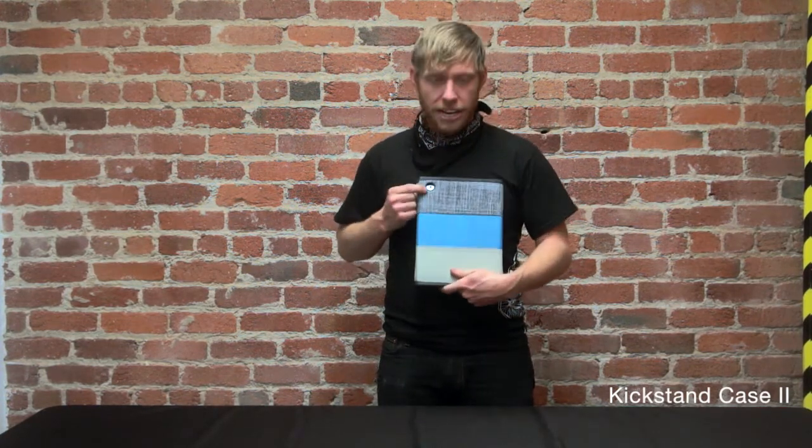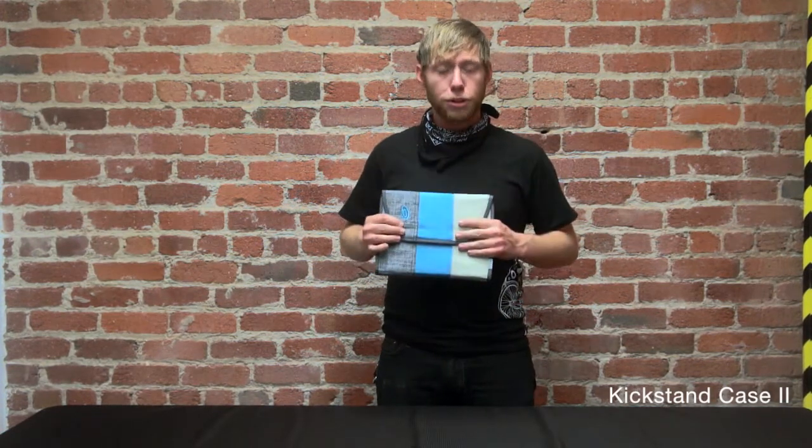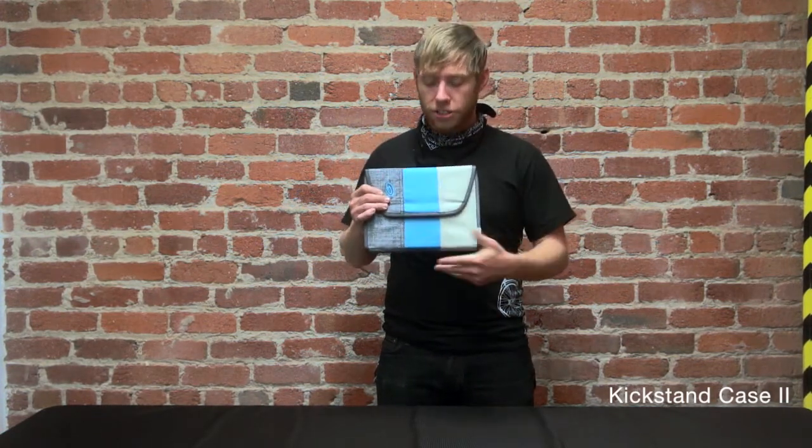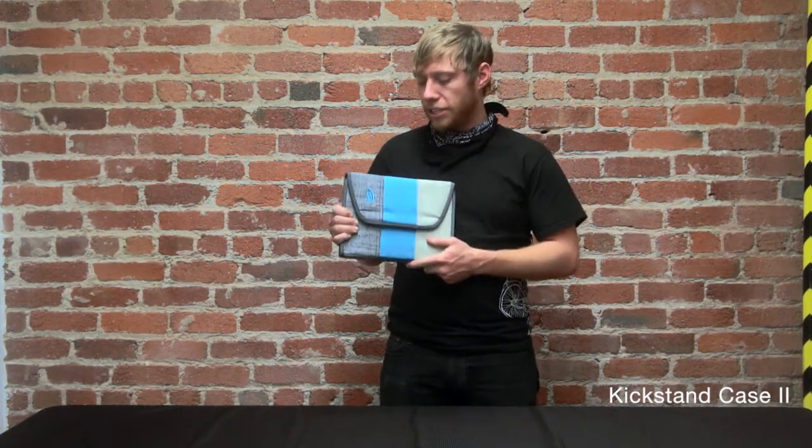You can see it has the camera hole in the back. The outside is made out of bomb-proof materials — most often it's going to be ballistic nylon — and it's protected with high-density foam to keep the device safe.